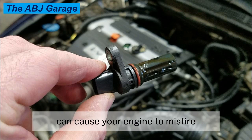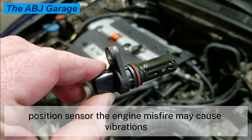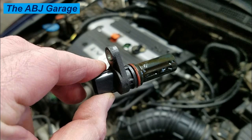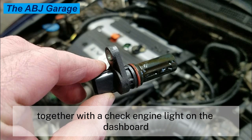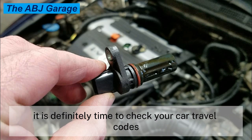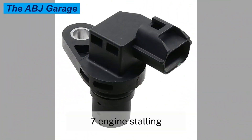Symptom six: engine misfire and vibration. A failing camshaft position sensor can cause your engine to misfire. Engine misfiring is one of the most common causes of a bad camshaft position sensor and may cause vibrations while accelerating. If you feel that your car's engine performance has been reduced together with the check engine light on the dashboard, it is definitely time to check your car's trouble codes.